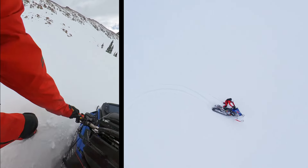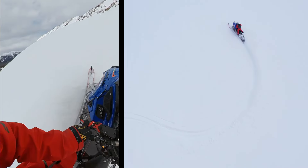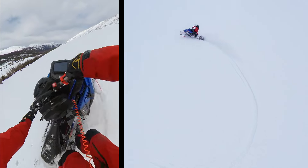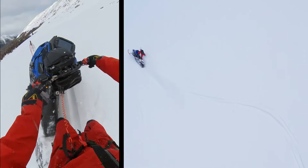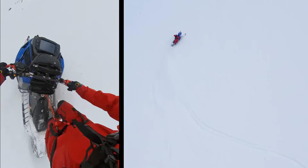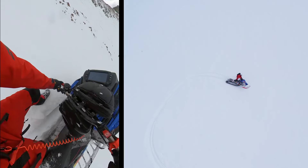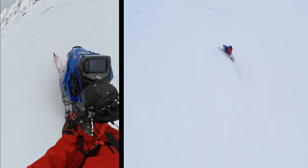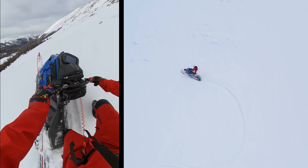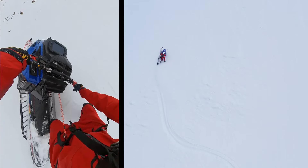What you want to focus on is transitioning from one side of the sled to the other — step by step, as you see here. More importantly, when you make the turn, focus on having your eyes around the corner, not at the corner. That's what tells your body when the right time to transition from one side of the sled to the other is.